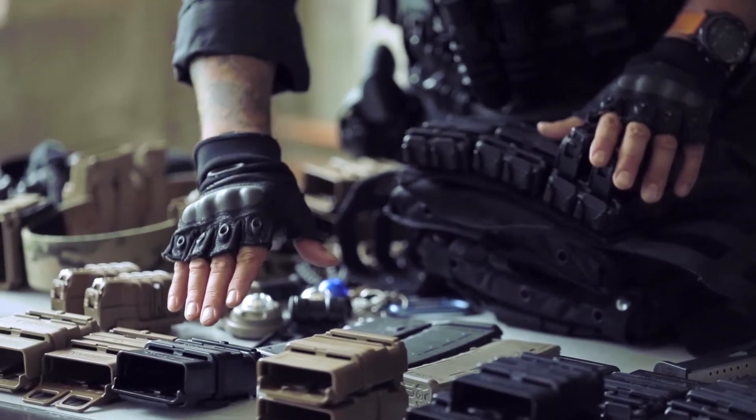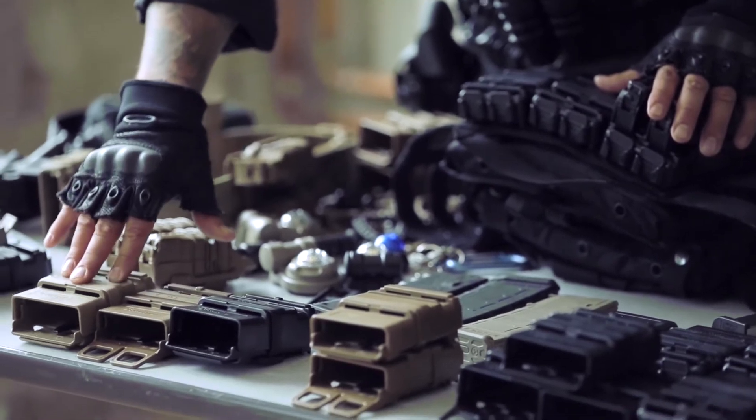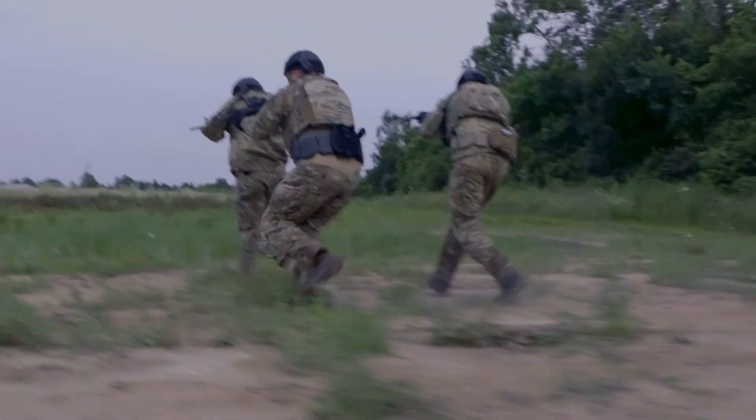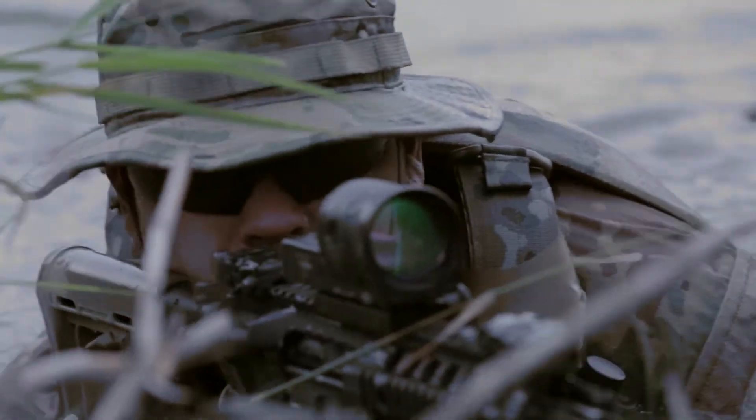It comes in several colors: black, coyote brown, and tan. For all those tactical guys out there — war fighters who are professionals — when you look at the speed and indexation of these clips, the milliseconds it saves you could save your life.